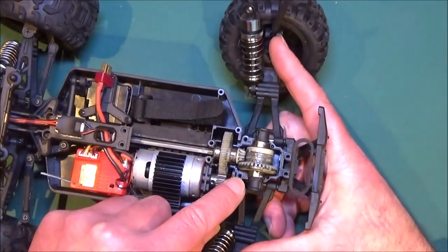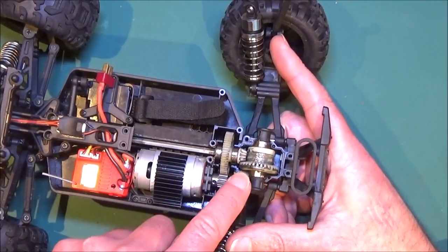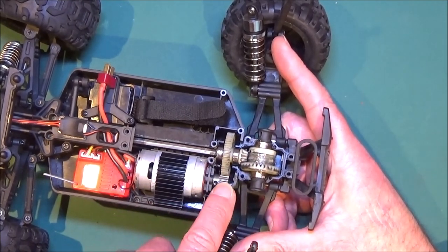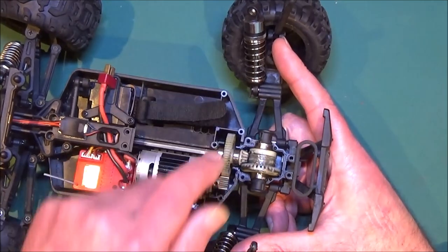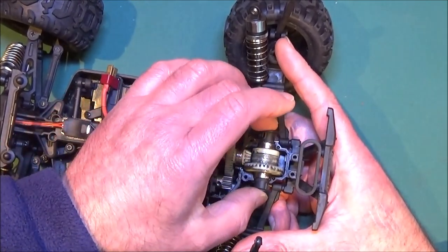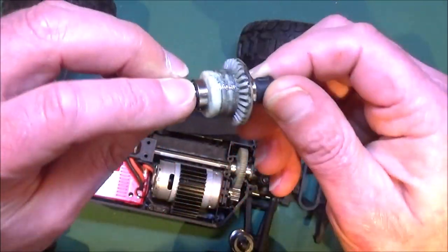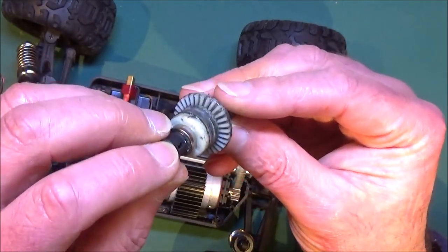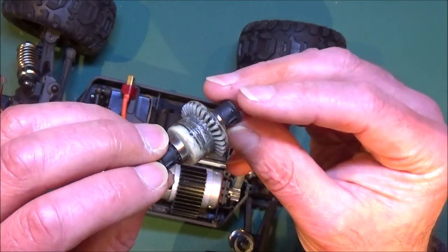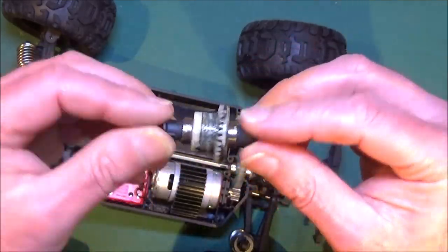So there's the front diff — note the orientation. Make sure when you put it back together that the gear here, I think it's a ring gear, is pointing towards the motor. If you put it on the other way around then the wheels will be going in opposite directions, and we don't want that. So let's have a look what's going on in here. There's the diff, seems to be okay. A quick check there — the teeth all look okay. So I'll give that a clean up and put some fresh grease on it.